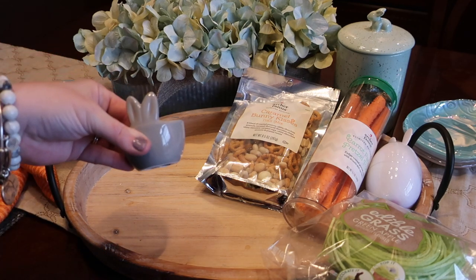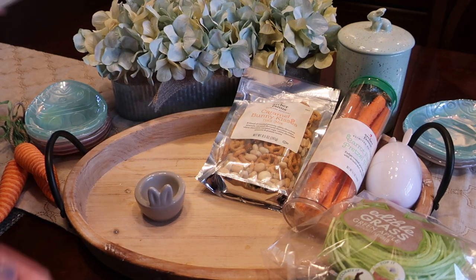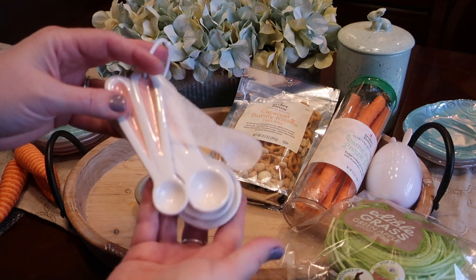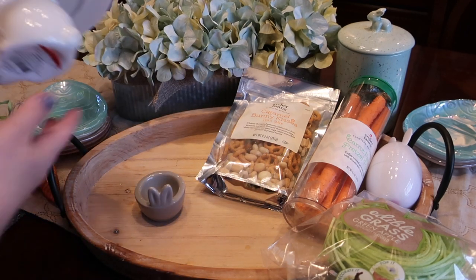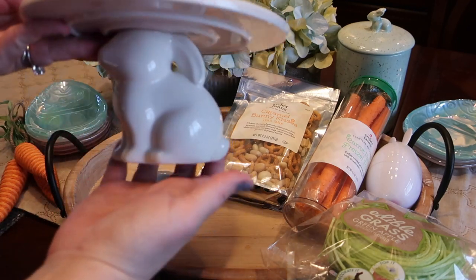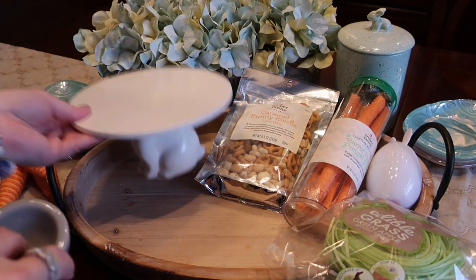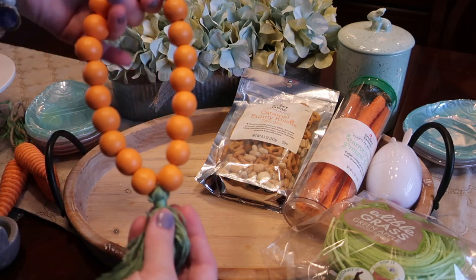Target also has a number of fun bunny items in the dollar section. They have a cute little holder you could use for treats or candles, and these bunny tablespoons you could use as a serving spoon or as decoration in your kitchen. There is also a great bunny pedestal from the Bullseye's Playground area — it has a bunny holding the petals at the top, so you can add height to your trays or use it as an Easter decoration.